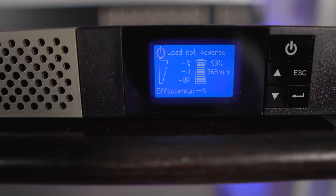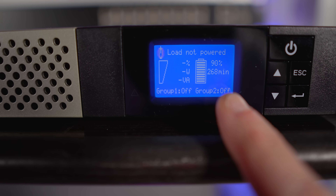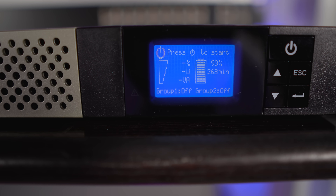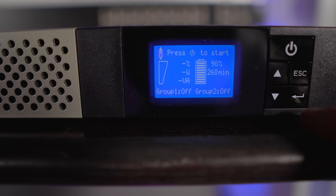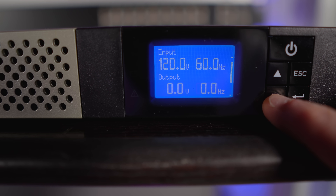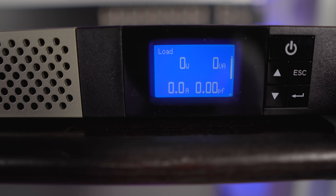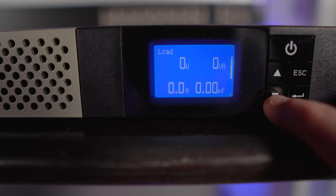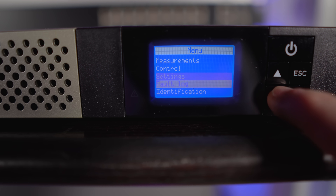Here's the panel for the 5P1550. It says 'load not powered' because I don't have anything plugged in right now. Group one is off and group two is off — those are the two outlet groups for critical and non-critical devices. I have 90% power left and 268 minutes of runtime. When it's in use, you can see the load, input and output, battery usage, efficiency, average and overall power usage, and additional info tracked right on the LCD panel. They also have software, and there are many configuration options, but I'm keeping them at factory defaults.